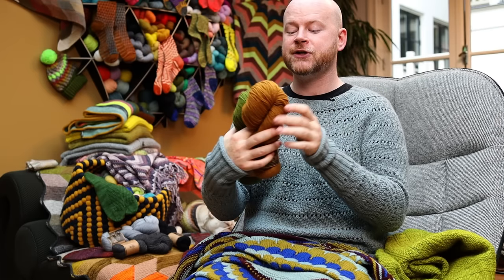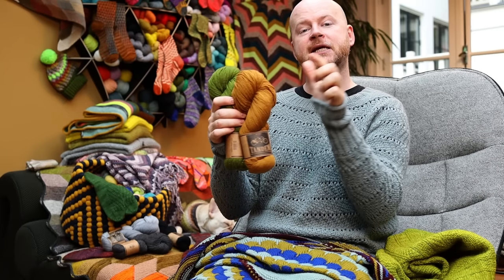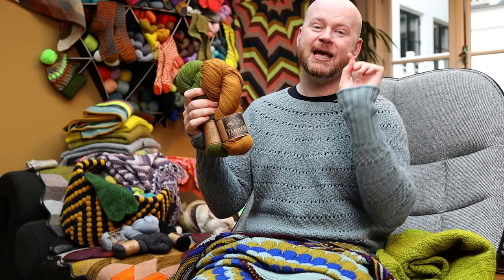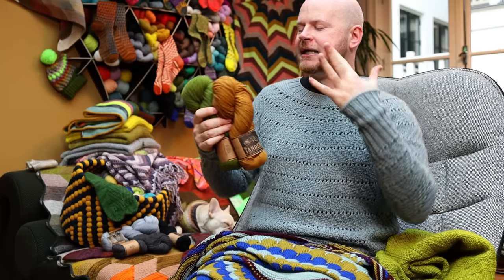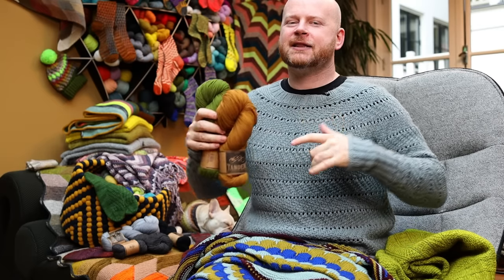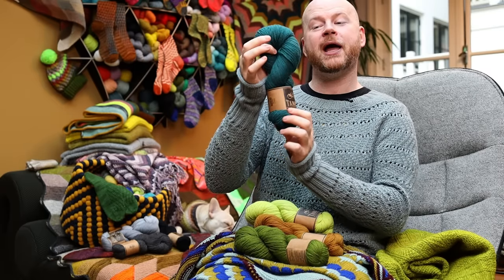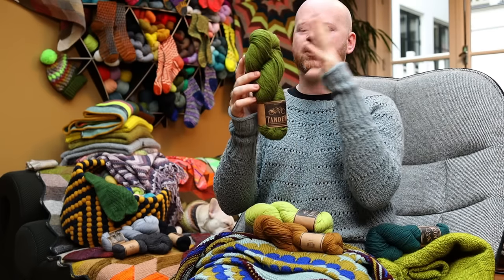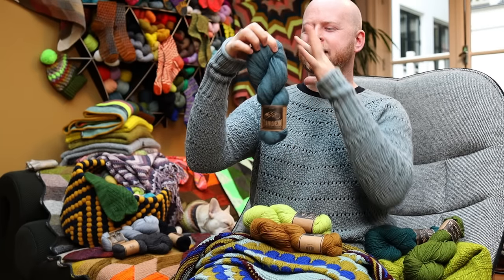There are a lot of fun color options. We did some kits at Steven and Penelope, so all of those will have our new colorways from Tandem — DK weight, non-superwash merino fibers. You can go to Steven and Penelope, select your size, and we'll send you the exact number of skeins you need. Every size might need a different number of skeins, so check the ease you want and just select your size.